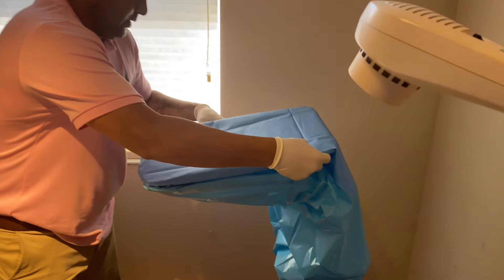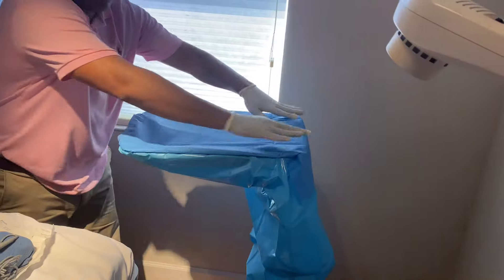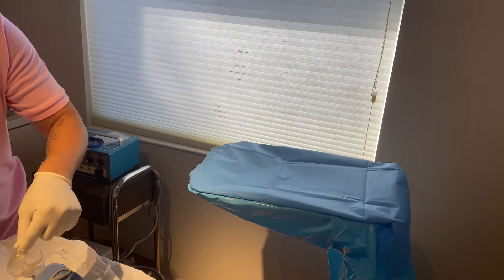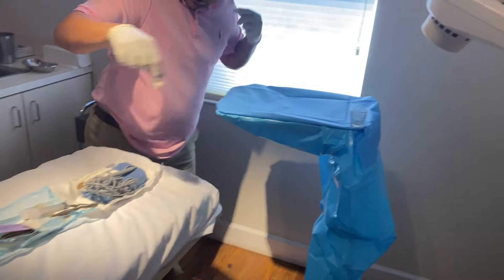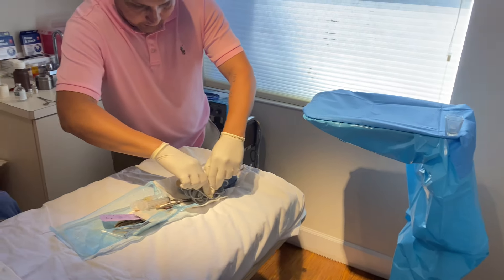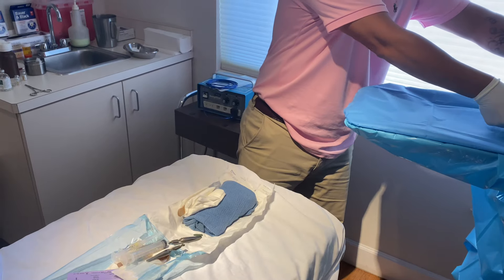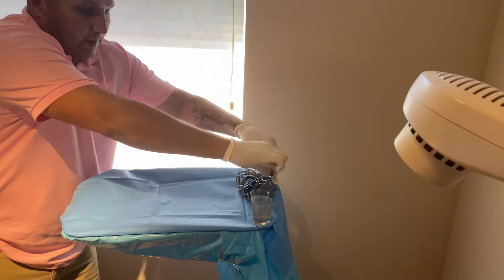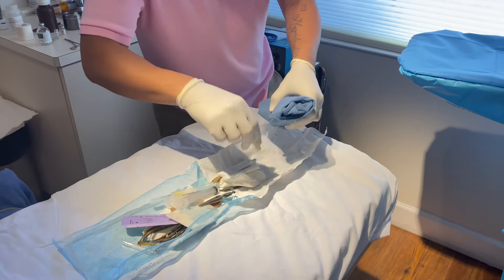You can set up the reversal in whichever way you choose. This is the way I was taught by Vivian. I start off with the shot glasses, which is where we put in our saline. Then you have your cautery wand here — I'll put this right here, out of the way.